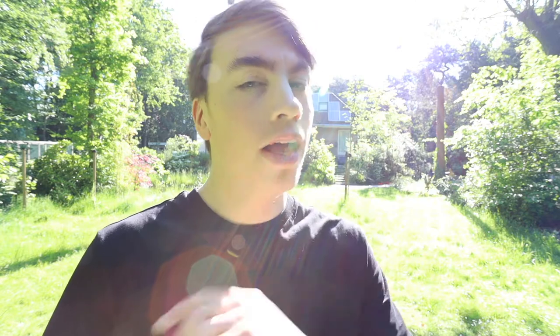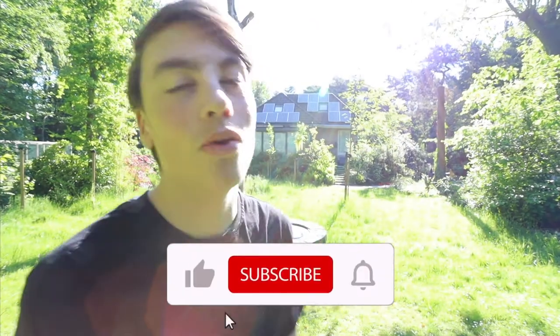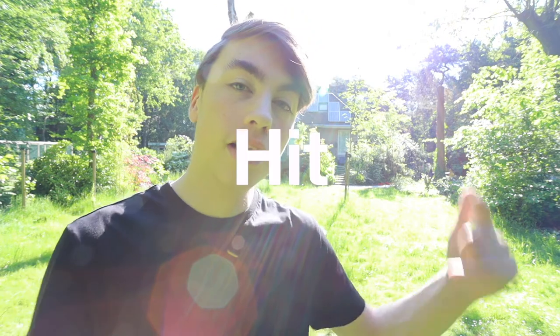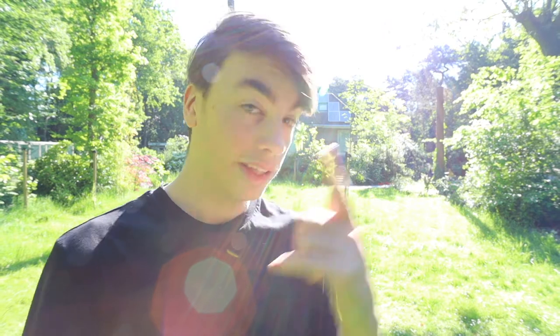If you're new here, my name is Vincent. This is the place to learn new skills in a fun way. If that sounds like you, all you gotta do is hit subscribe — I upload four times a week. Hit the bell next to that and you'll be notified every time I upload. Deal? Another Wednesday, another workout — that's why it's called Workout Wednesday!